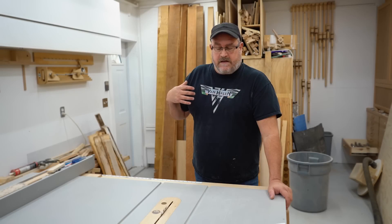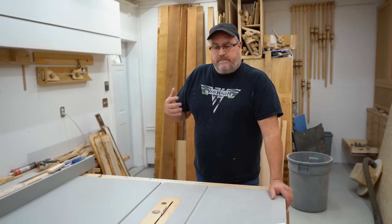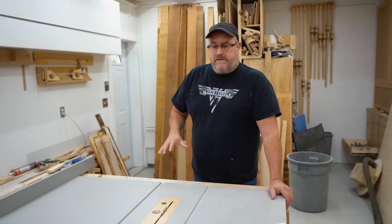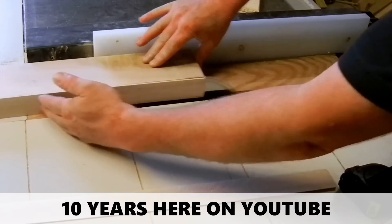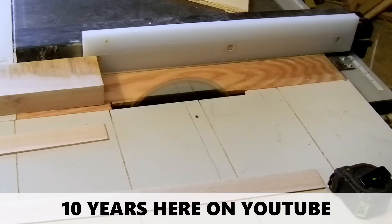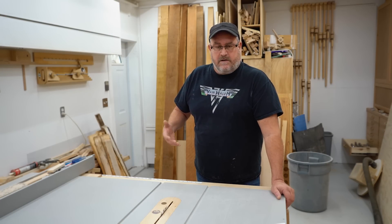Before we get into the series of videos on how I use my table saw, I think it's important to cover a few of the basics. First is that I have a lot of experience using a table saw. I've been using it for more than 30 years and I have learned a lot along the way, so some of what you're going to hear are things that I learned along the way.